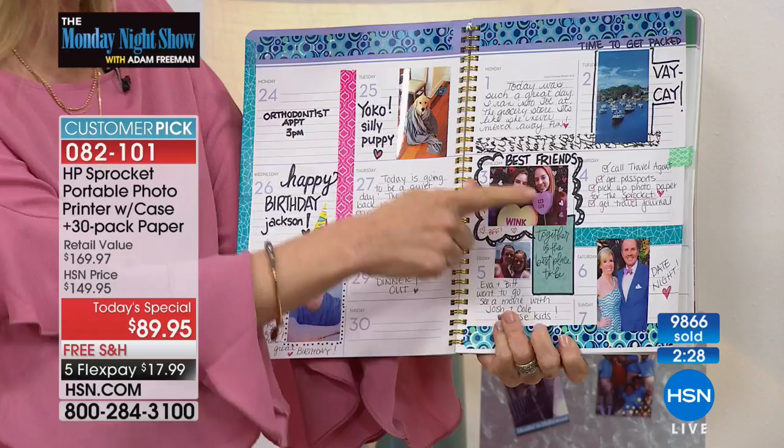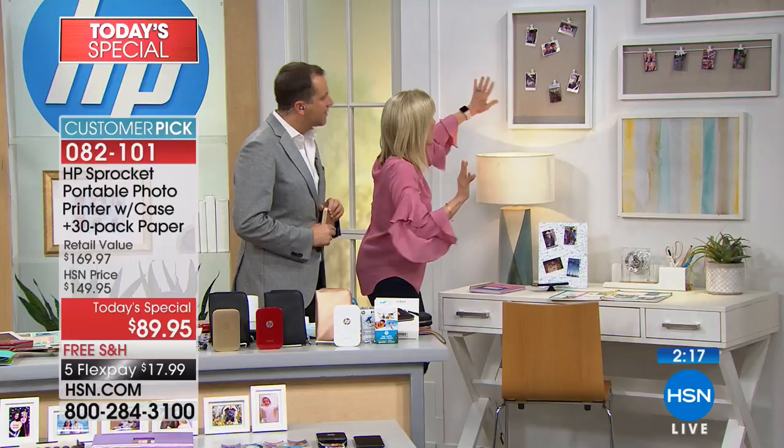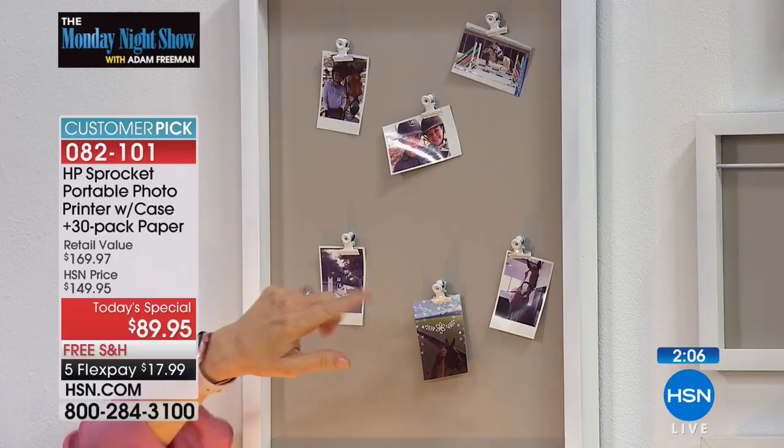Here's something else — these little clips, little clothespins, you can find them everywhere and do little themes. This was in my daughter's room; she likes horses so she has everything horse-related. You can switch them up because they're not permanent — you don't have to use them as a sticker. You can do back to school, your kids or grandkids, and have so much fun with it.